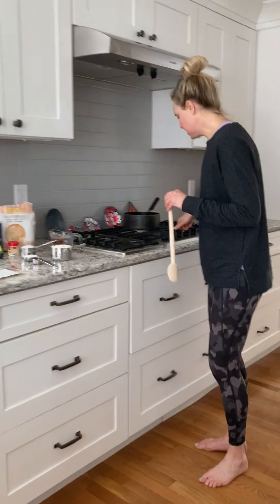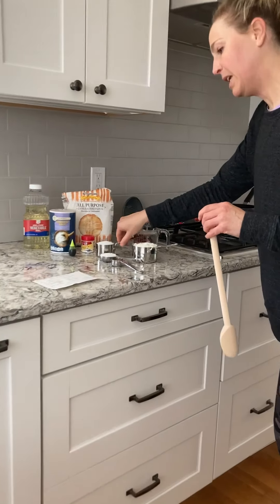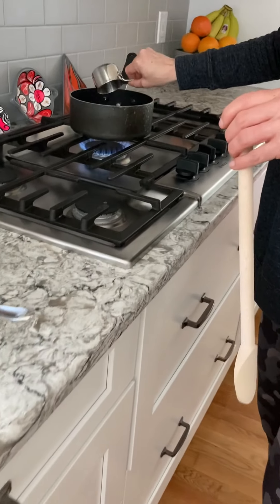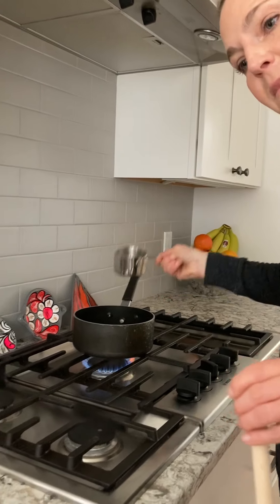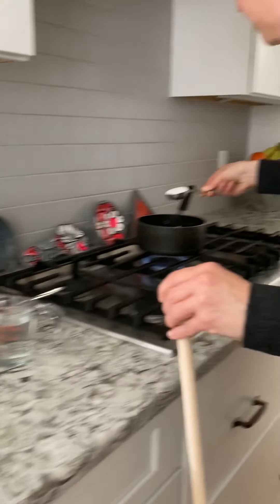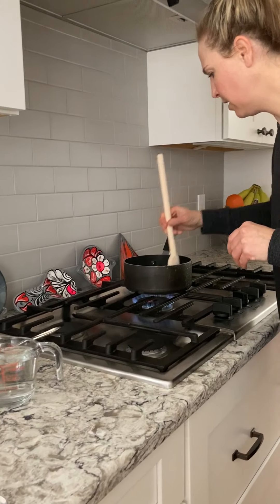So first we're gonna mix the salt and flour. You're gonna turn your stove on to medium to low and you're gonna put in the half a cup of salt. Just put that in there and then we do a cup of flour and then we're gonna add the cream of tartar. I'm just gonna mix it with a little wooden spoon here.